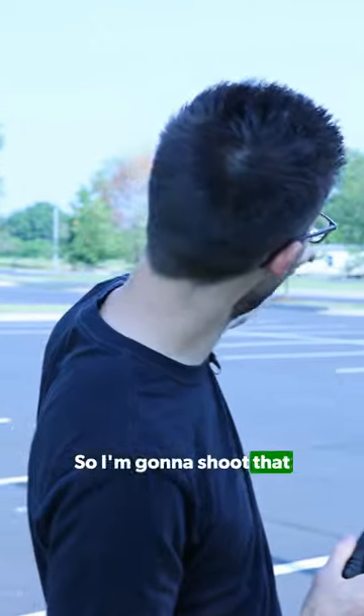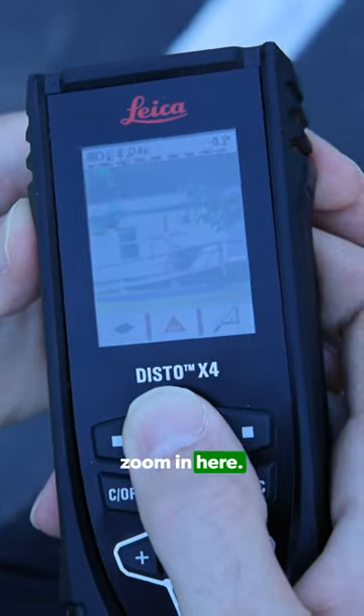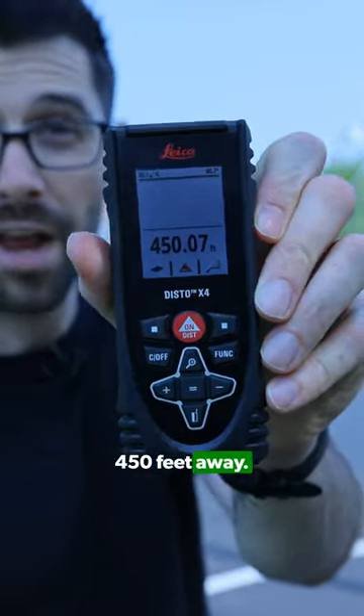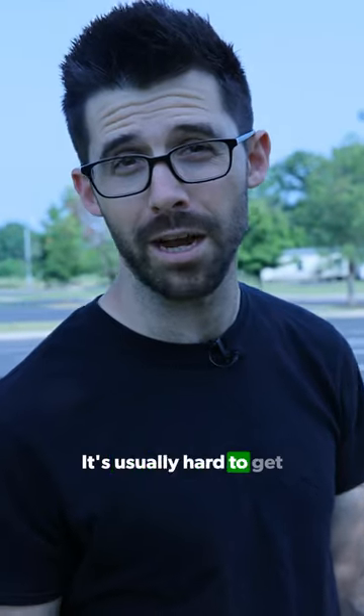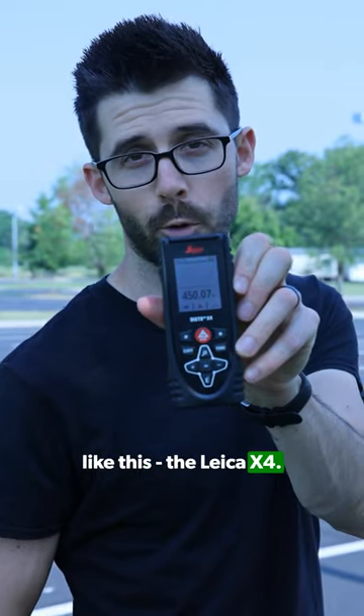I'm going to shoot that building way over here — let me show you how far away it is. I'll zoom in and look at it: 450 feet away. We got this reading outside, which is usually hard to get with other Distos. That's why, in my opinion, it's worth investing in a great one like the Leica X4.